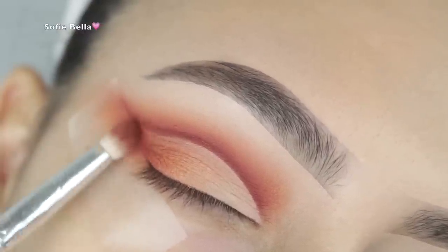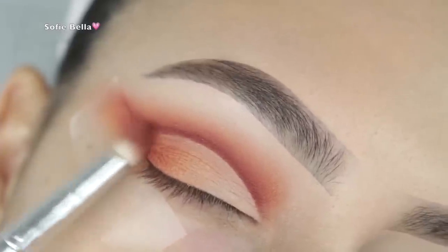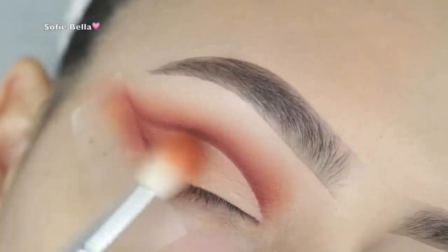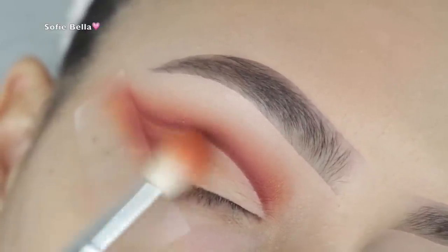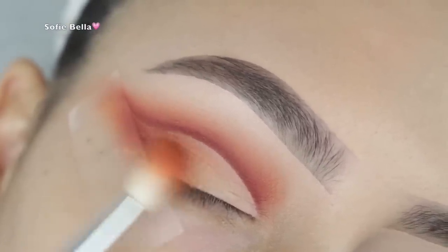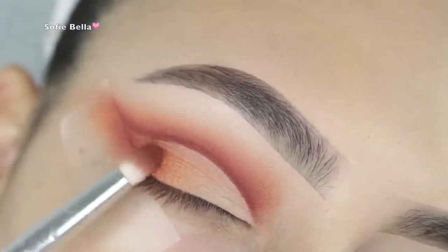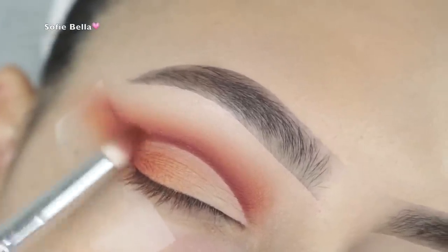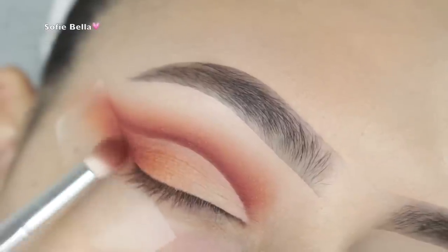Then I picked up the burgundy shade and a pencil brush and I'm just packing that onto the outer corner to start building more depth and dimension. Then I picked up a really big fluffy brush and some more of that ginger shade to really merge the two together, bringing that color about halfway across the lid.